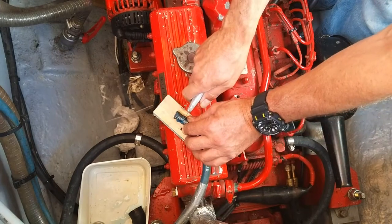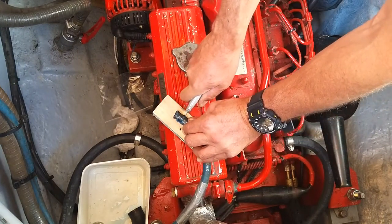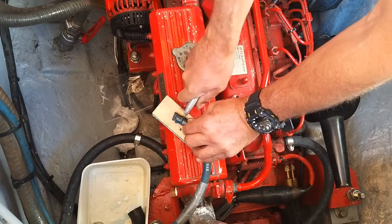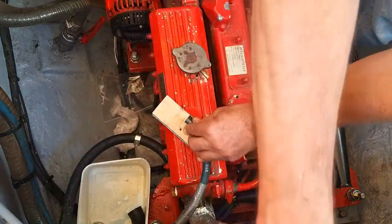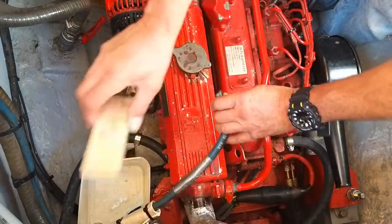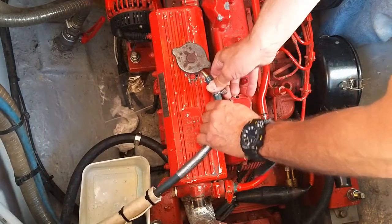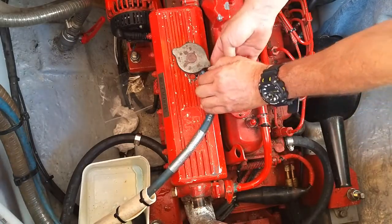I'm just going to cut the end of that hose off because it's been a bit damaged by the jubilee clip. Push it on there — lovely. Tighten her up.